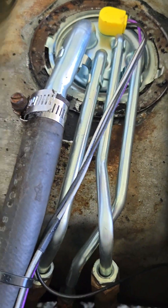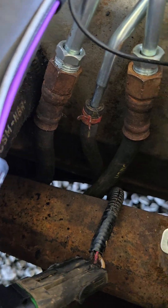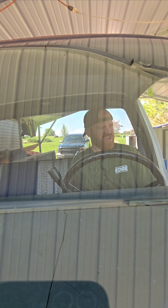Now let's see if she starts. Not bad. Elite. No leaks. Whoa, she's responsive, man. Oh yeah.